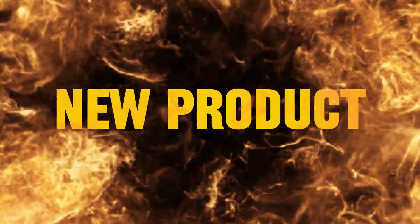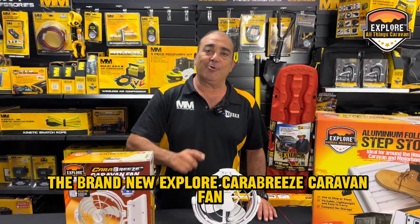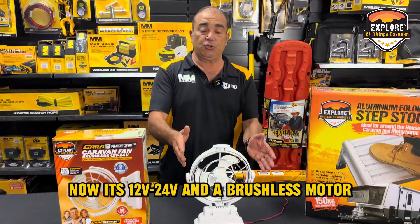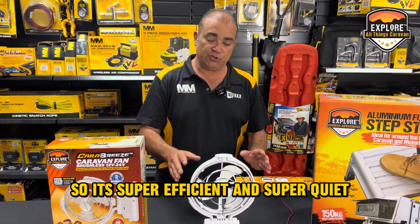G'day adventurers. I'm going to run through why you need the brand new Explore Carabrese Caravan Fan. Now it's 12/24 volt and a brushless motor, so it's super efficient and super quiet.